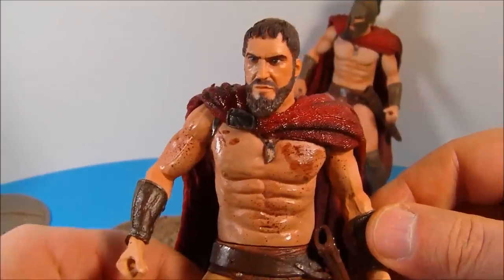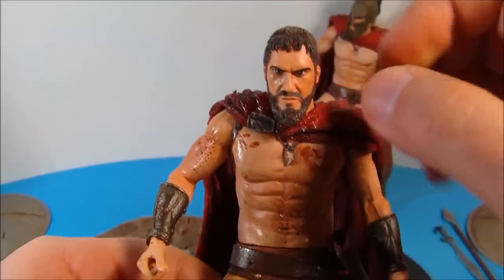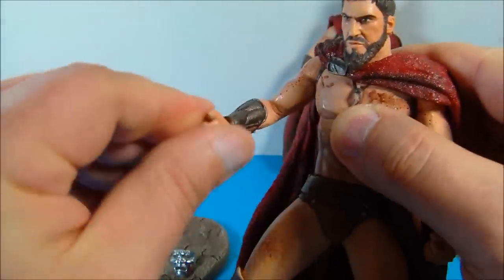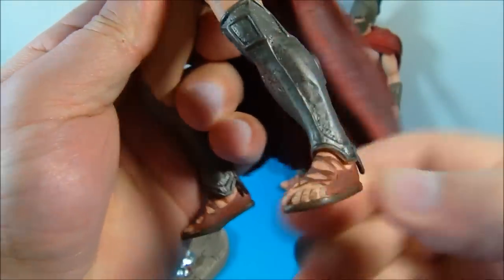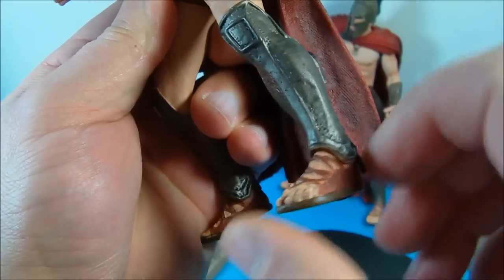For articulation, both figures are identical. You can spin his head and move it up and down — there's a little ball joint in there. At the shoulder you can move it up and give it a complete 360 if you want. He has a spin at the wrist, a spin all the way around at the waist. And down here there is a bit of a wiggle, though it is hindered by the leg armor — if that wasn't there you could spin the foot all the way around. Yeah, that's really nice, I like it.